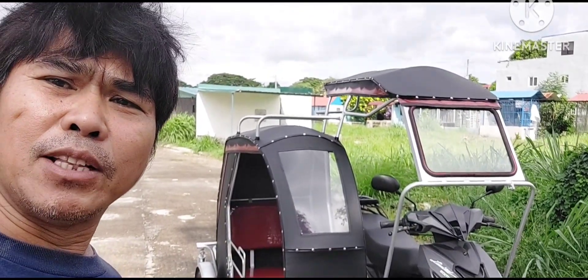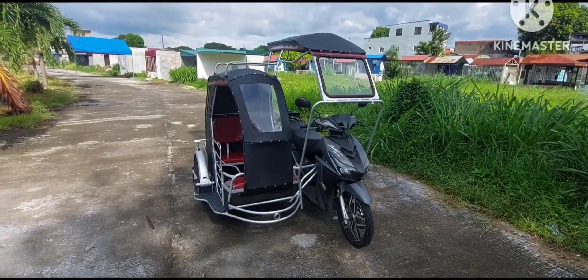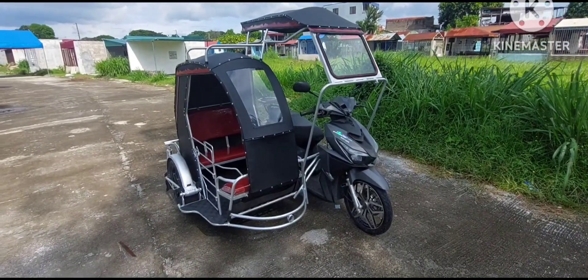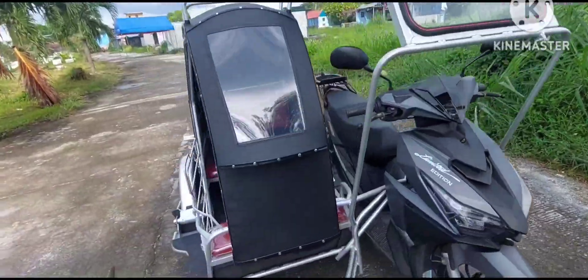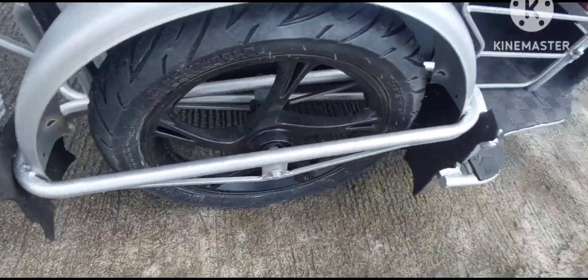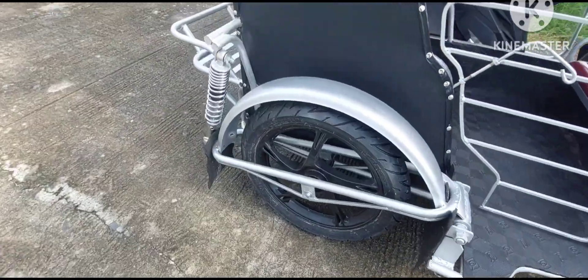Ipakita natin itong ating bagong sagka na nakabit na isang crossy fashion. Napaka-special ng sagka na ito dahil mula sa Teresa Rizal, maraming dinagdag din si Ma'am Ana dito — katulad ng glass frame na may kasama ng salamin, at ito yung pinto, at isa pa ito yung mudguard harap at likod, at saka itong rubber matting. Para sa mga nagtatanong, 500 lang ito kasama ng kabit, at may libre pang long mudguard sa harap at sa likod.